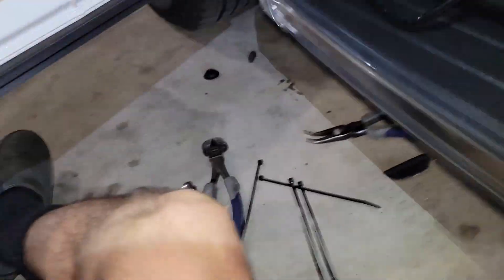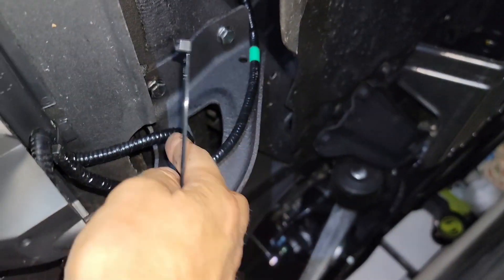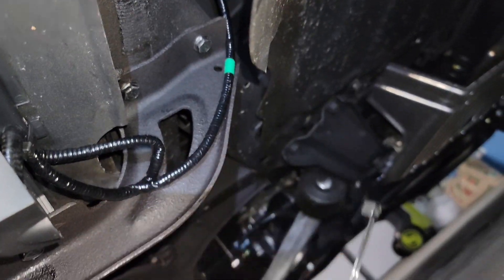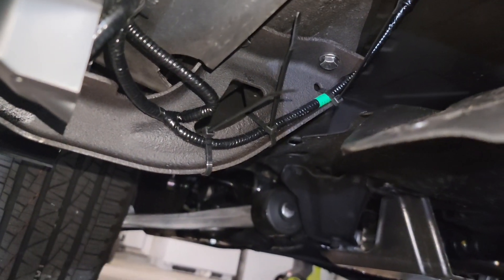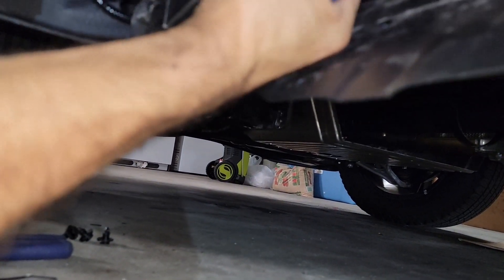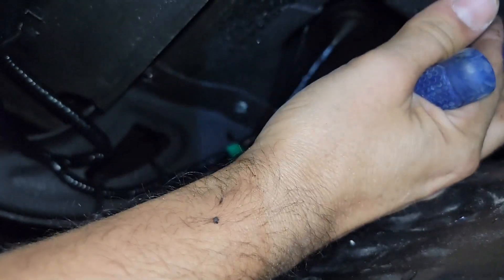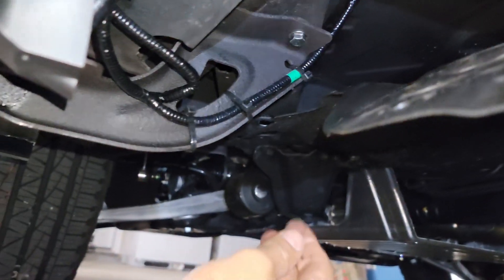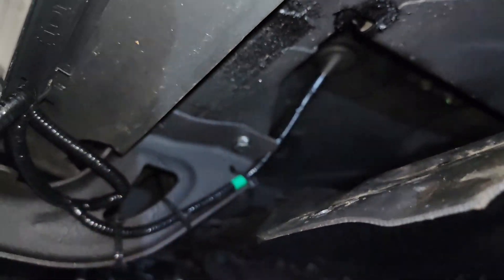Now we're going to use four zip ties to secure this wire harness to the frame. We just put the zip ties right here — one, two, and three. After that, when you're done, just cut the excess cable. That way it's going to look nice and neat. That's the way it's supposed to look, and now I'm going to proceed to the wires inside and show you what you're going to connect this to. Let's go inside.